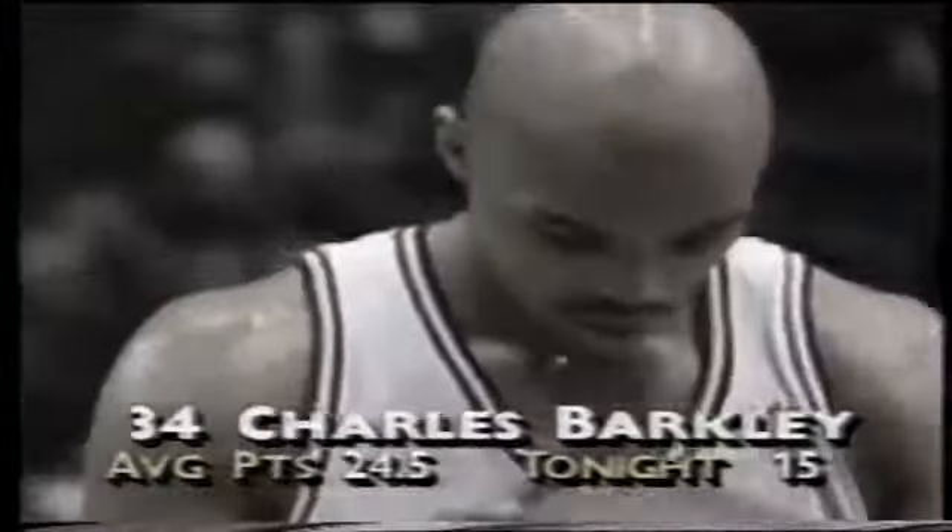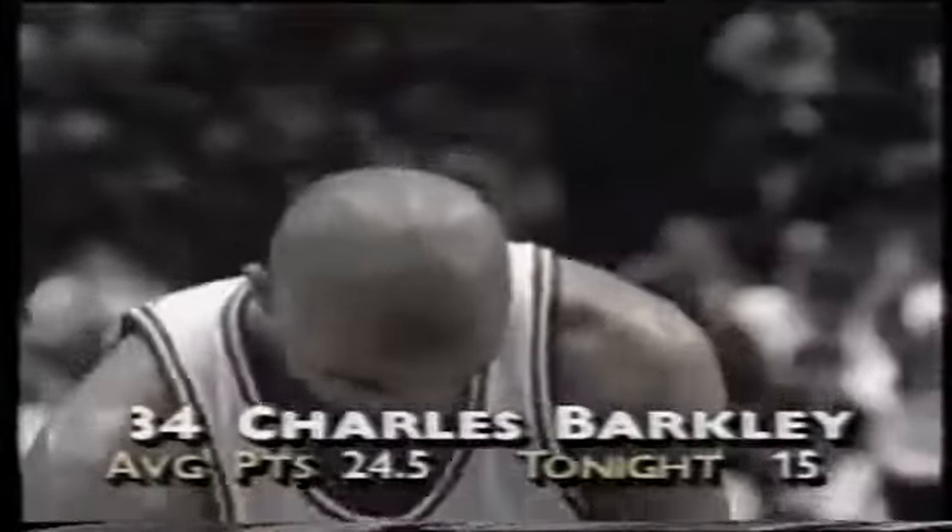Charles Barkley has not missed a shot tonight — he's perfect from the field, he's perfect from the line. Sixteen points, and he has seven rebounds to go along with those 16 points. Notice Chris got a bit of a cut on his right arm, just on the inside part of his wrist, about two or three inches up from his hand area.